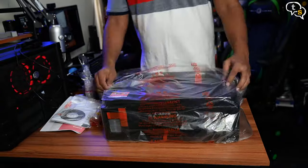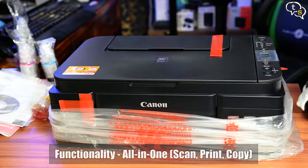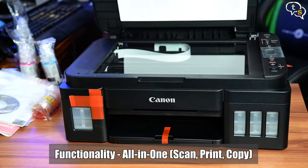Here's the printer — nice matte black finish. The top is the scanner section, this being an all-in-one printer with the scan, print, copy functionality.